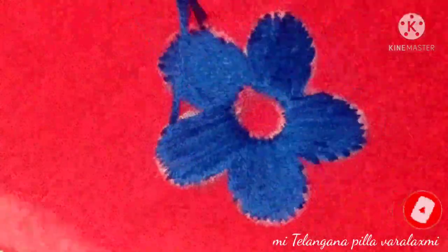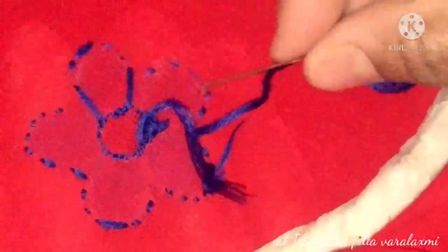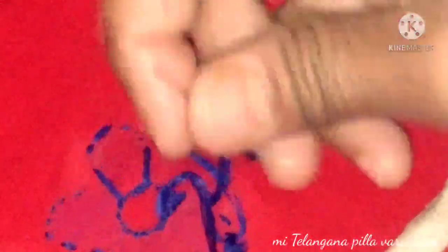I will use silk thread and finish it very well. I will add a little bit of silk thread and add the back set to the top. I will fill it in for the first flower.